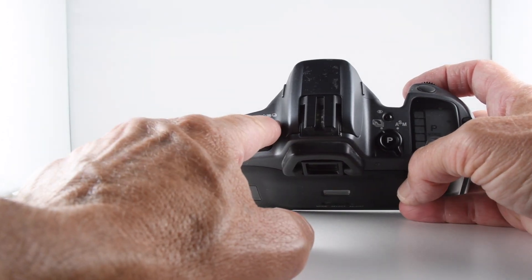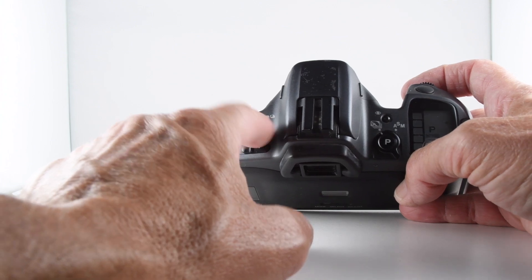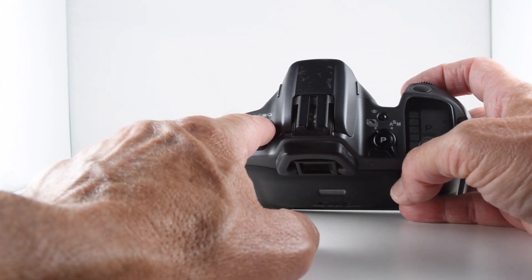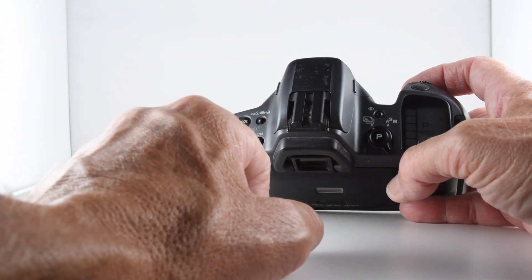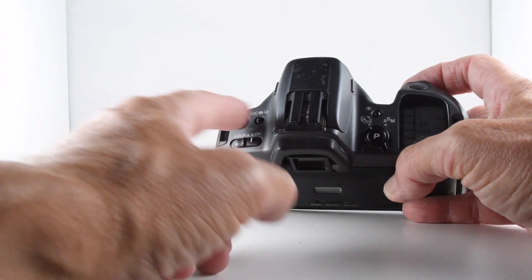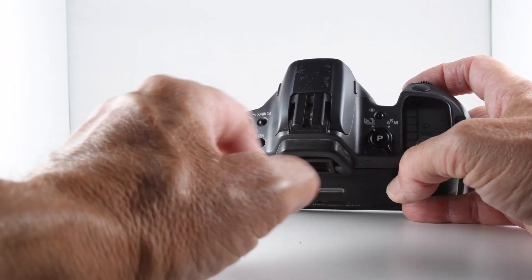The other button also toggles through single release, self-timer, and continuous release, as well as multiple exposure — also known as double exposure.